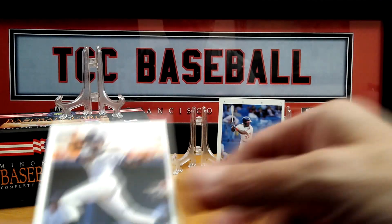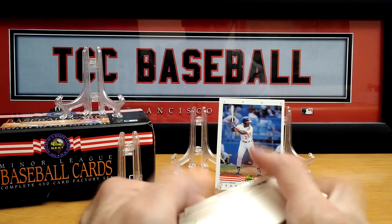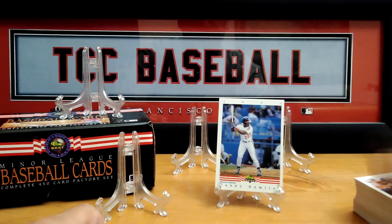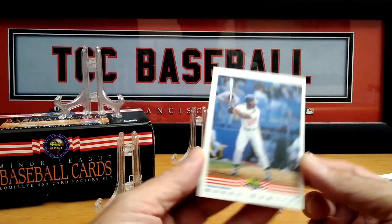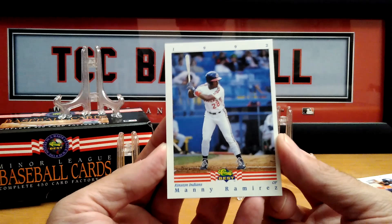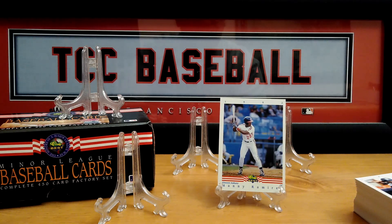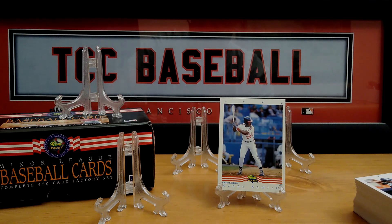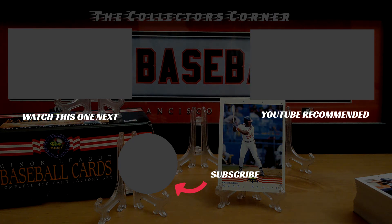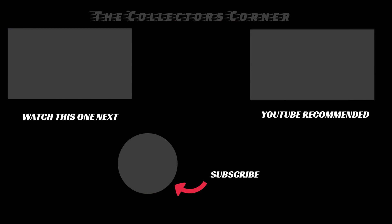Without giving a proper shout out, alright, this is part number one. Went through a good part of these and we did pull this Manny Ramirez card — nice. Let me know in the comments down below what you think. Tune in next week for part two. This is Mike from the Collector's Corner saying thank you all for watching. I'll see you in October, everybody. Take care, be safe, and be well. Remember, not too late to join the giveaway — a circle should be popping up, click it, thumbs up, comment down below. Take care everybody, bye.